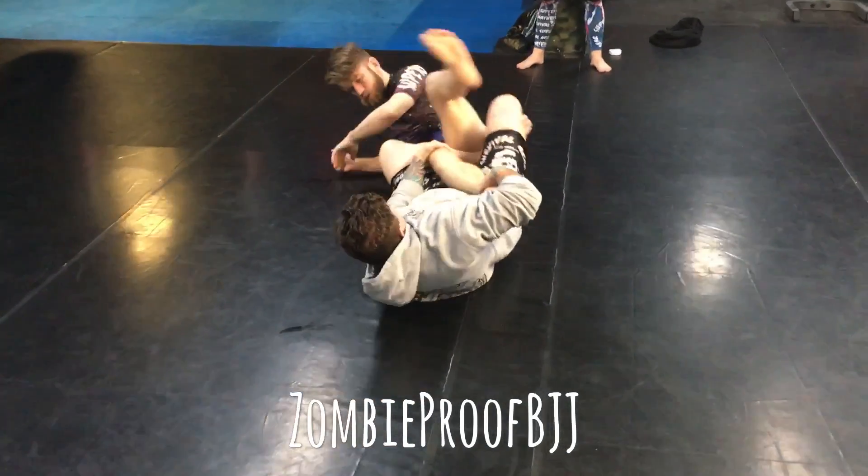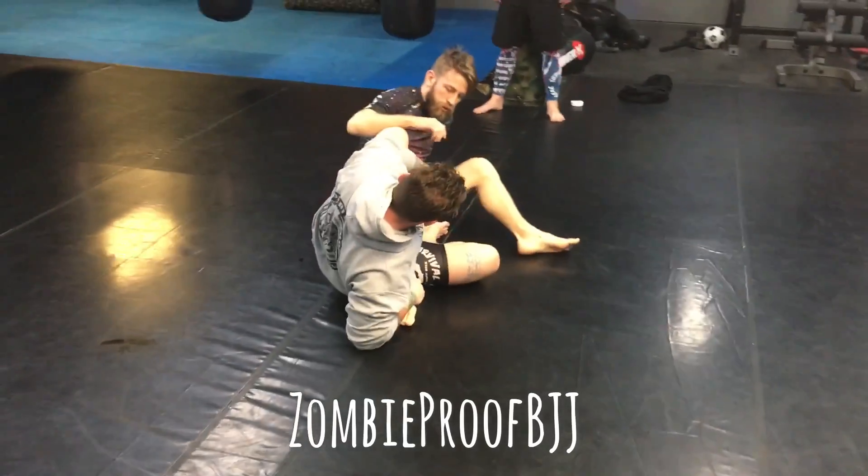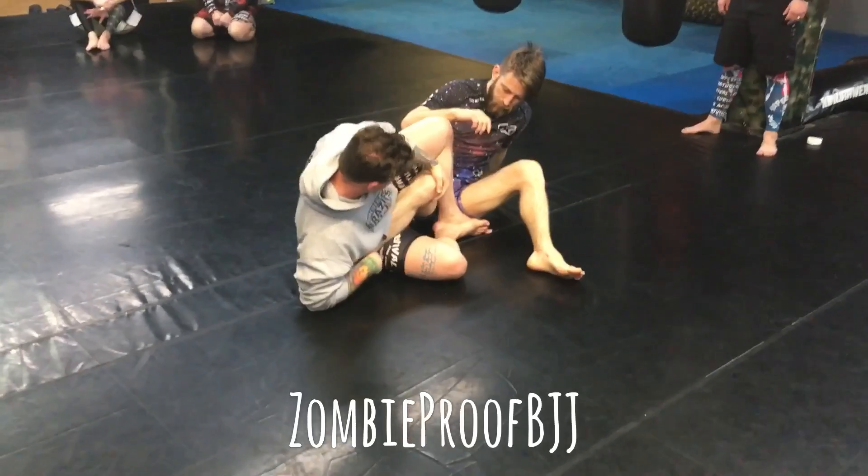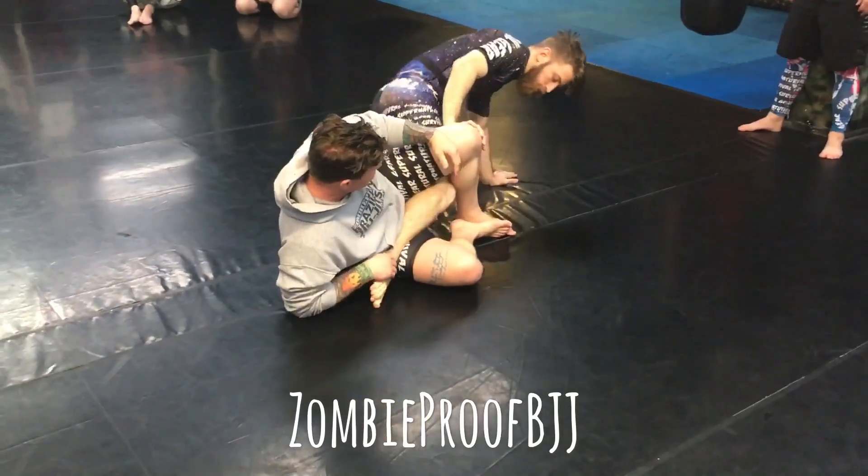He rotates through. We end up here. I'm controlling the inside of the leg, I'm controlling the foot — I'd be able to attack. He's gonna shrimp away on this side and start running man again.